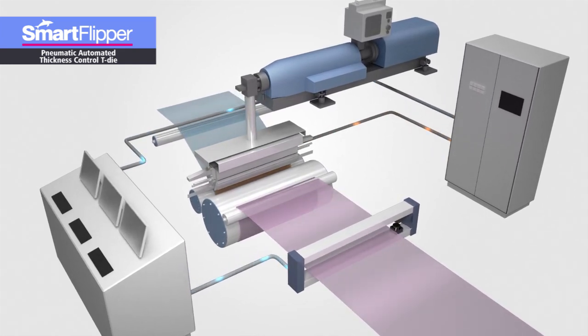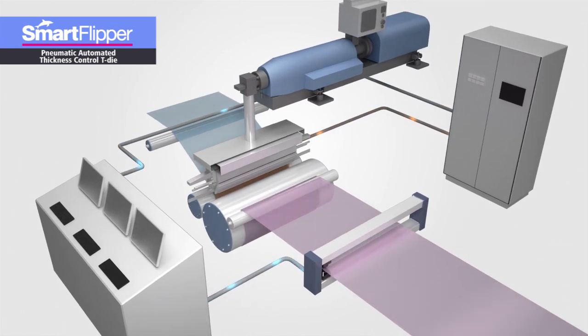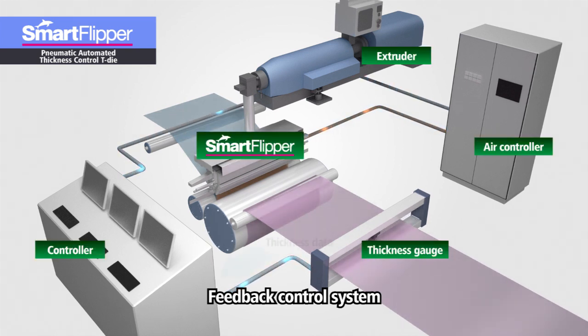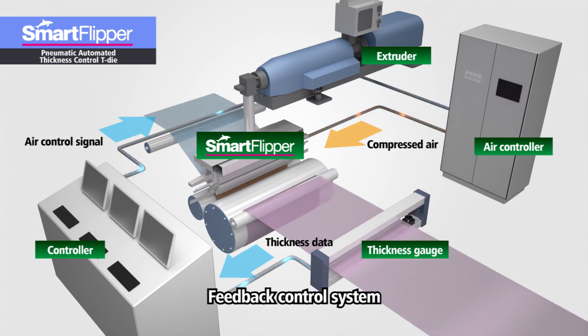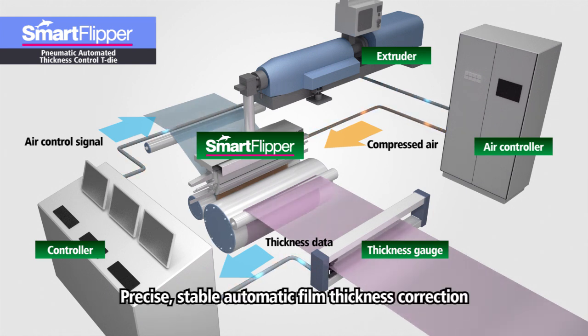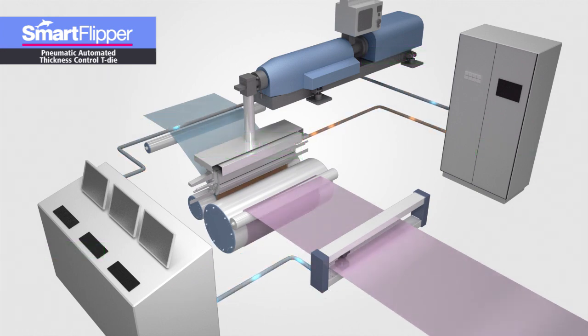What enables the Smart Flipper to speedily control film thickness is a feedback system integrated with the thickness gauge. This system converts the film thickness measured by the thickness gauge into air pressure signals in real time and sends the signals to the air pressure control board, which then outputs the appropriate amount of air to the actuators. In short, air is supplied at a suitable pressure to points where the film is thick in order to close the lip gap, and to points where the film is thin to widen the lip gap. Therefore, film thickness is speedily and automatically corrected to high degrees of dimensional accuracy and stability.